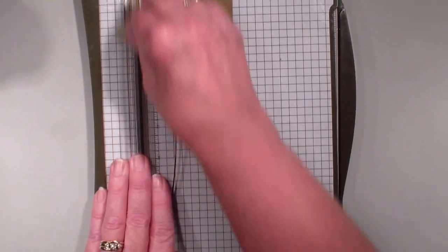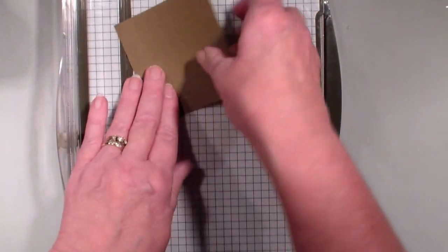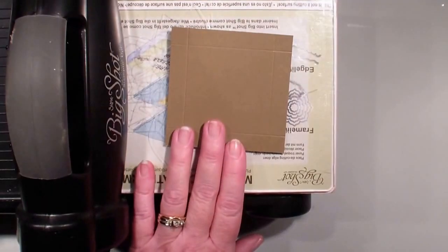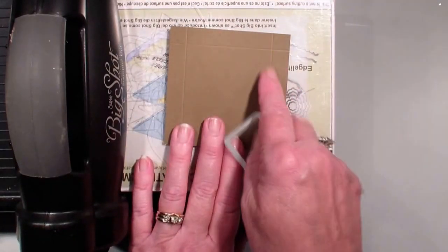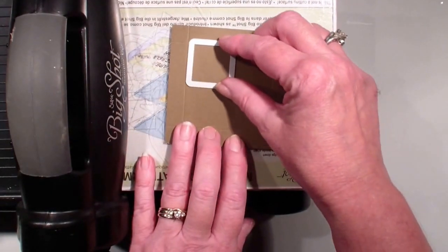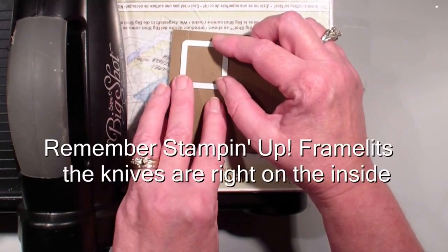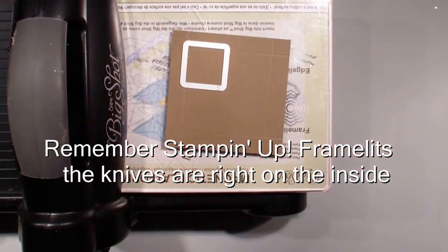When I was trying to cut it before I just couldn't figure out exactly where I should put that square framelit. So this is just a quick tip. I'm going to bring in that magnetic platform, and what we're going to be doing is using those score lines as a guide.